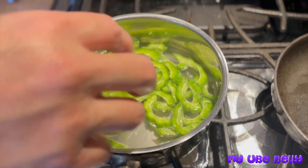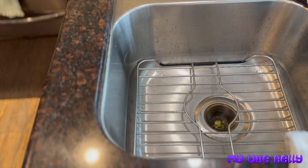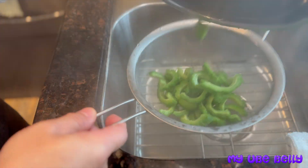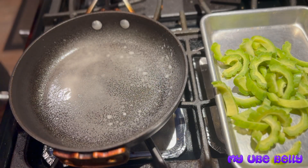Once we blanch the bitter melon, we'll drain them off and cool them down with a little bit of cold tap water, then set them aside to dry a little bit while we prepare our omelets.